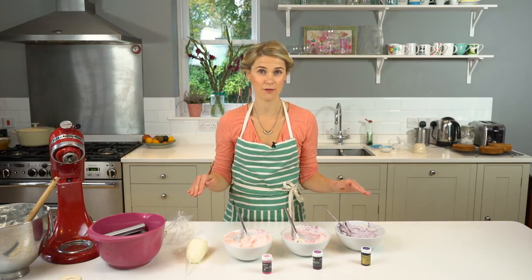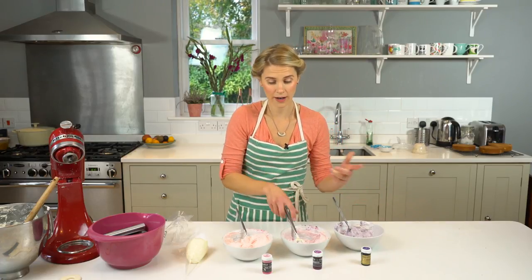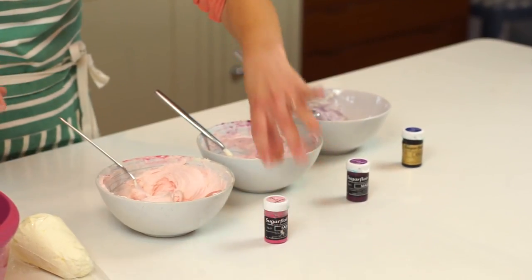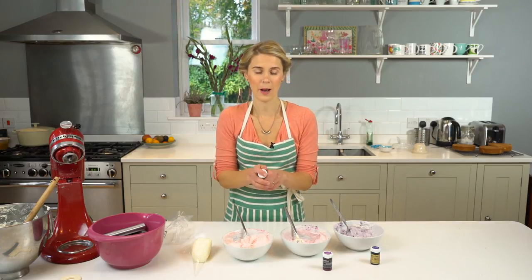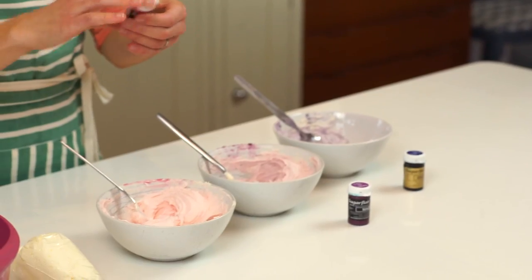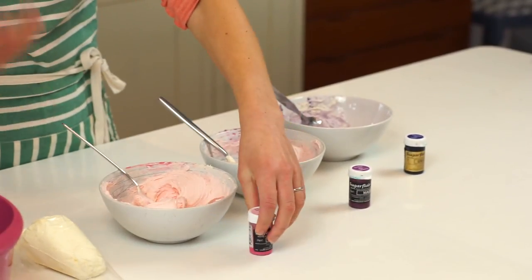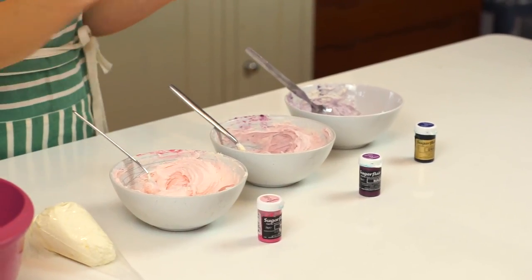I've whipped up my buttercream and split it into four portions. I've added a little tiny bit of paste colouring to each one — a bit of grape violet in this one, a little bit of magenta in here, some baby pink in here, and this one I've kept neutral. You don't need much but I'd always advise using a paste colour. It's really thick so take a small spoon out, get a very concentrated small amount, and mix it in — it makes it a bit easier. I'm going to put these three bowls into piping bags now and get them ready to go around the cake.